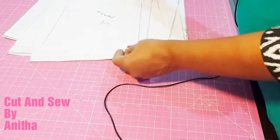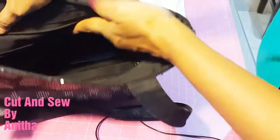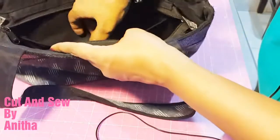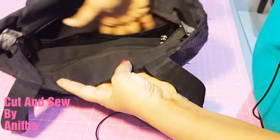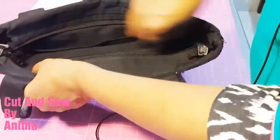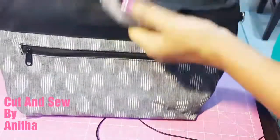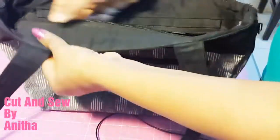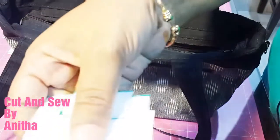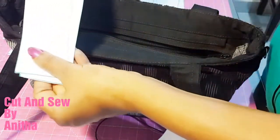I also cut one piece of 13 by 8 for the partition of the bag. The partition sits inside the bag to keep your mobile and other items. Inside there will be one zip pocket, and outside there will also be one zip pocket. This particular portion is called the top panel — for this we cut two pieces measuring 2 inches by 17.